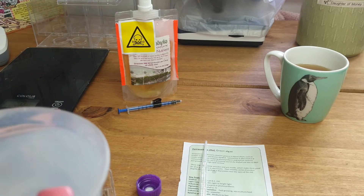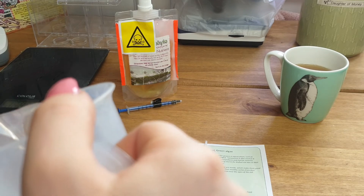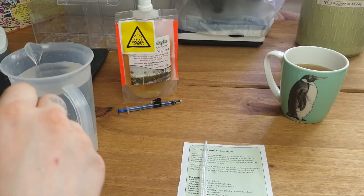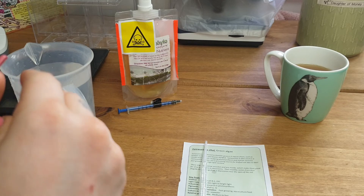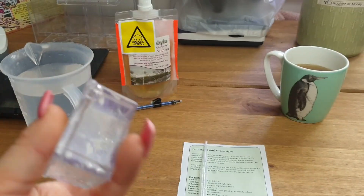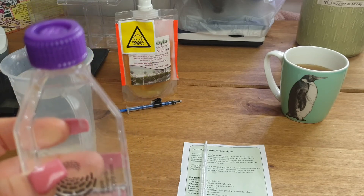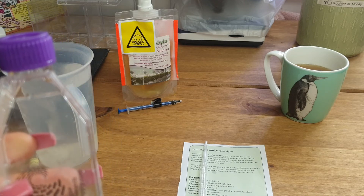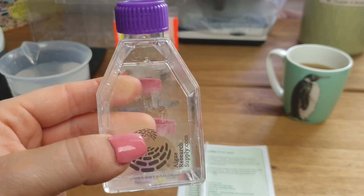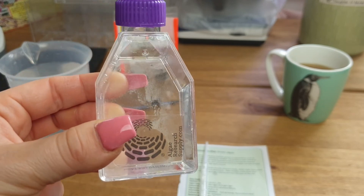Now we're going to go ahead and add the culture medium — just pour that in and pop the lid on. Although it looks very clear at the moment, that is the Tetraselmis. As it grows it will darken in color, like with the spirulina and the chlorella — it looks very pale at the moment but as the density increases it will darken in color.